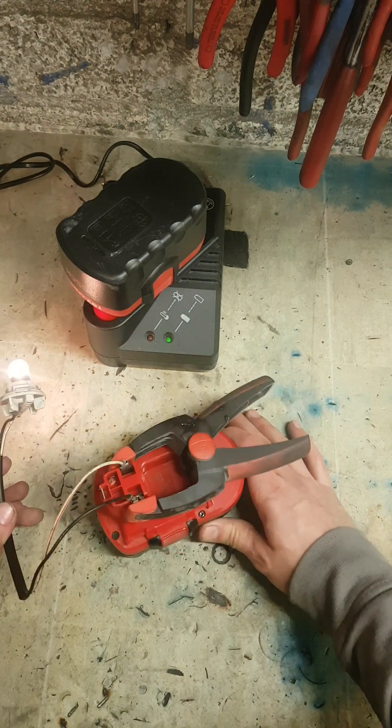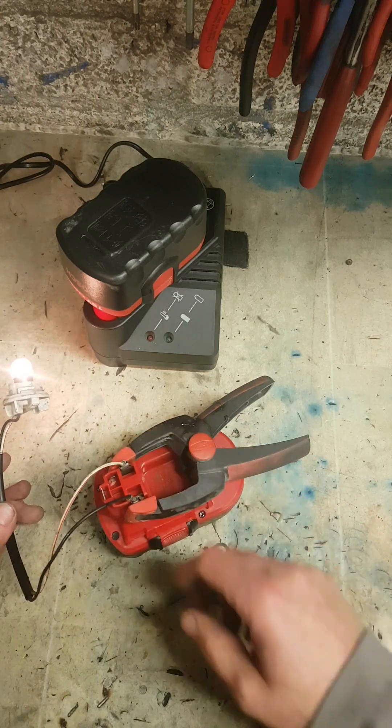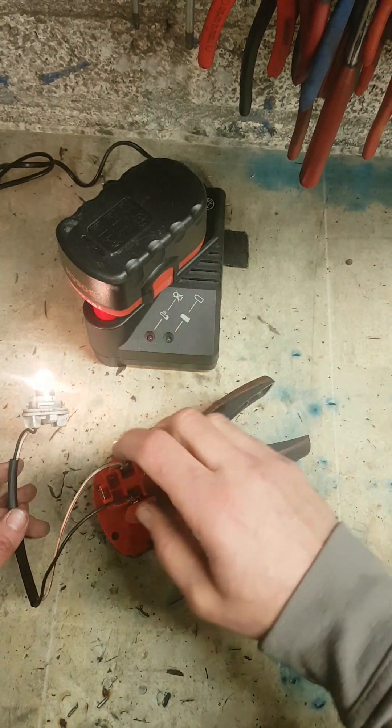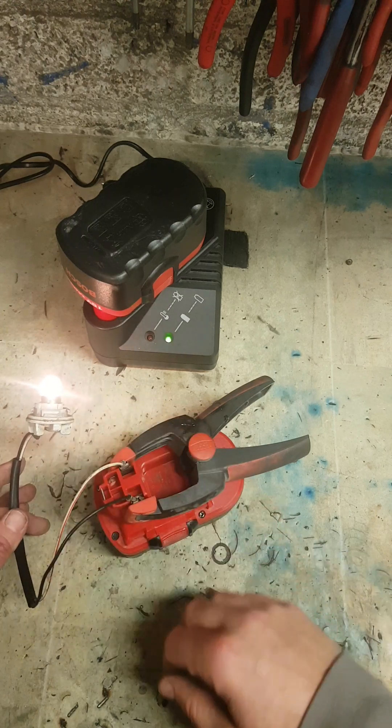You might get 50% of it back, you might get more — it just depends on the state of the battery. If you are at zero volts and it is not charging, your battery is gone. But if it is charging up a little bit, you can boost them to an extent.